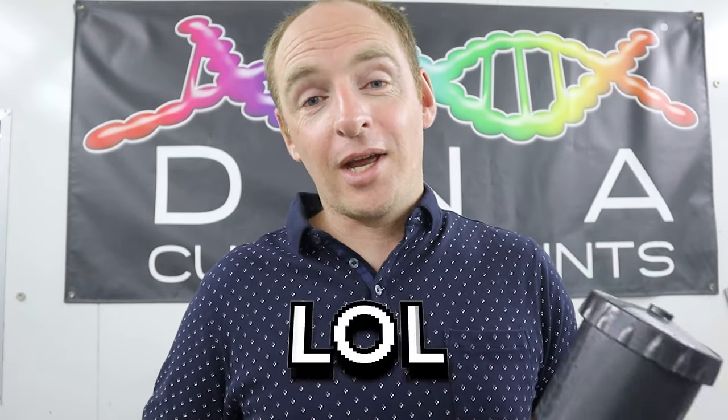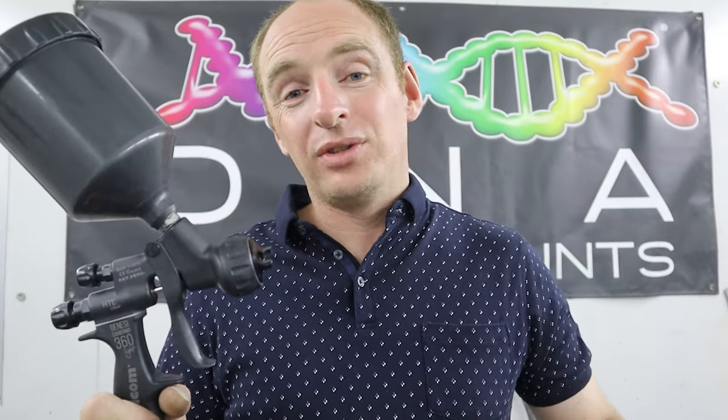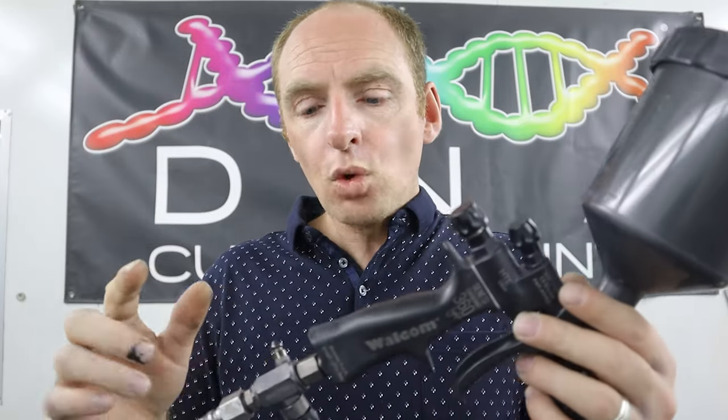So this is the Welcome Genoce Carbonio 360 Light in 1.2. I do apologize if I stumble on my words — I do have a bit of a stutter. Since working at DNA Paints I've fallen in love with the Welcome 360 Lights. They're a really great gun and really well priced. I'm going to teach you basically what each part of the spray gun does and how I set it up, starting with the air cap — this is a 1.2.